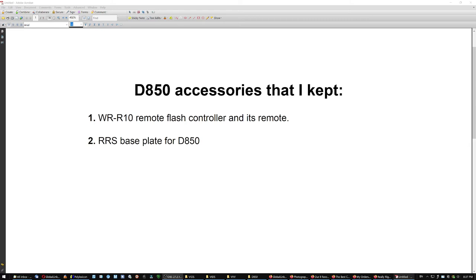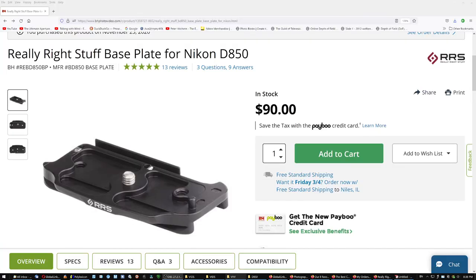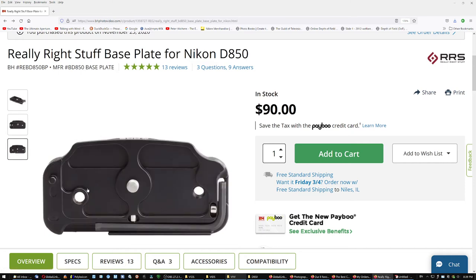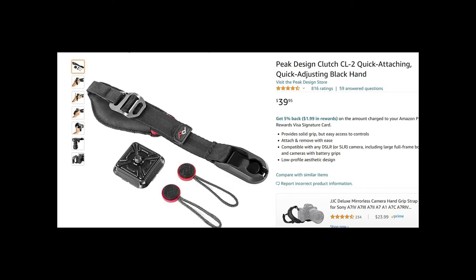Number two accessory: the Really Right Stuff base plate for the D850. This little tab goes into a hole in the bottom of the camera and provides a second point, preventing the camera from tilting when you put on a heavy lens — because without it, in portrait mode with a heavy lens the camera starts tilting. This one prevents it. It comes with its own key that you have at all times, slides in and out.